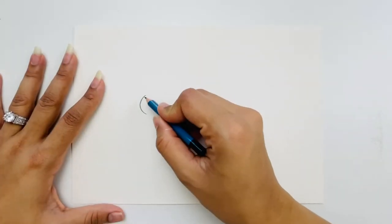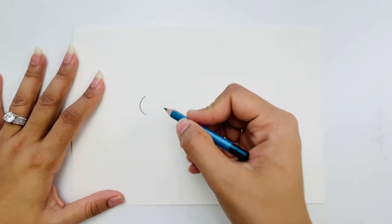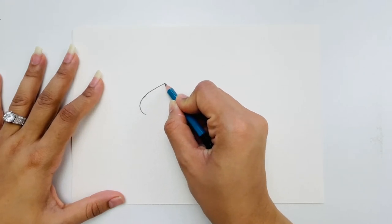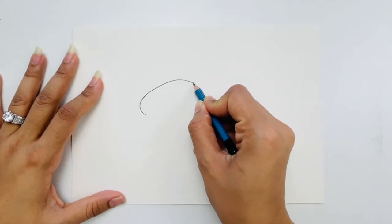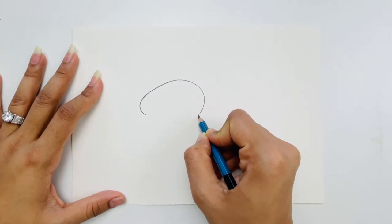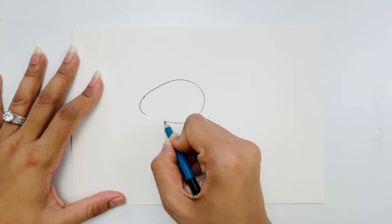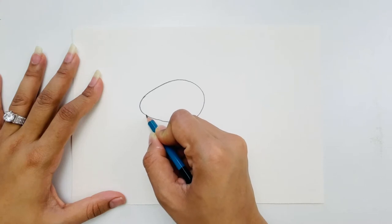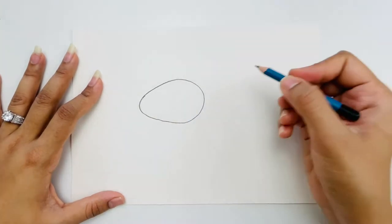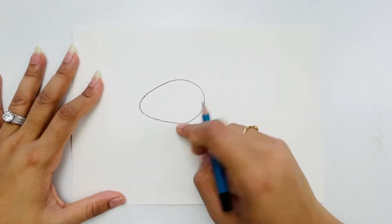I made a little curvy line on my left side, and from here I'm going to make a high curve and go all the way around, coming back and connecting the line the way we ended the curve. This is the entire body of our fish.